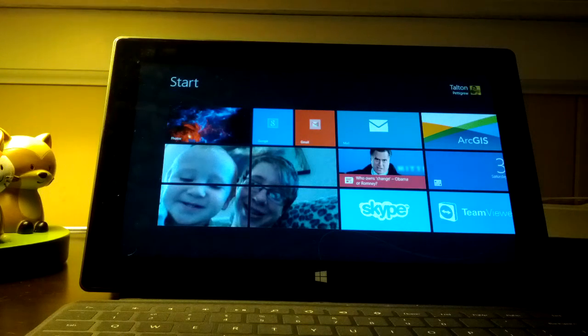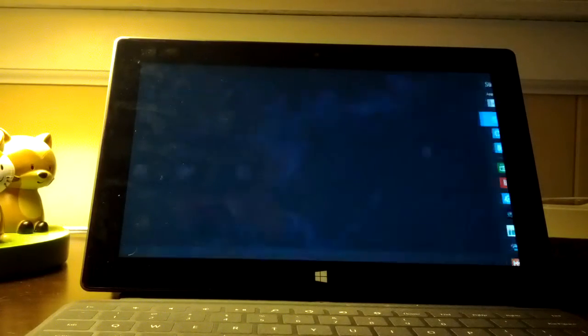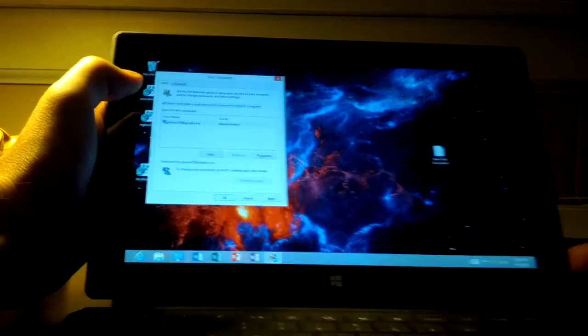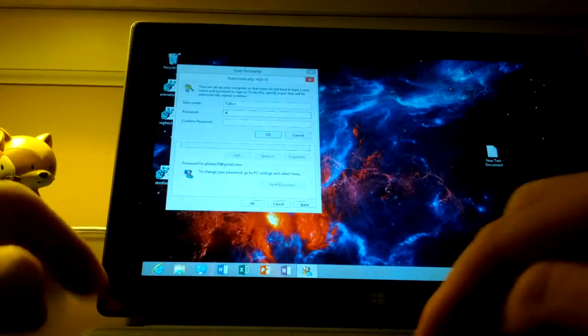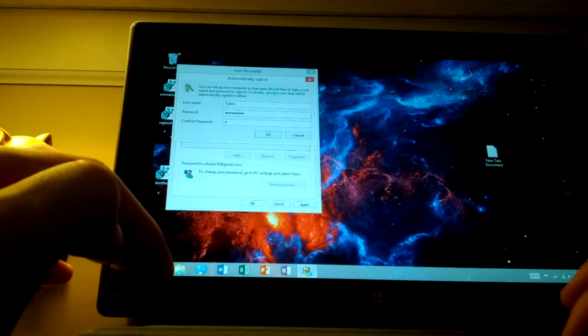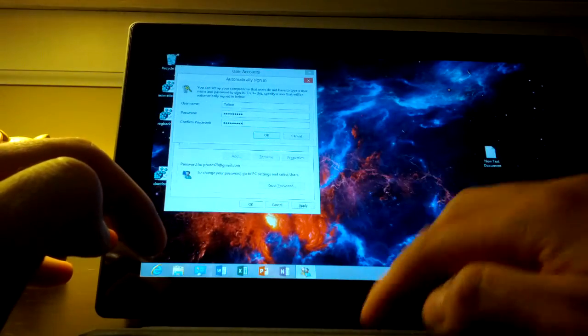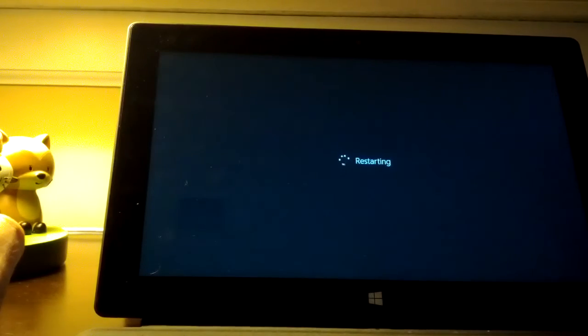Someone asked how to skip through the sign-on screen when you start your computer, so I'm going to show you how to do that real quick. For those of you that don't want to have a password on there, the command you want is NETPLWIZ — N-E-T-P-L-W-I-Z. Hit enter and make sure this is checked. Uncheck 'Users must enter username and password to use this computer,' hit apply, and you'll put in your password. For restarts it works pretty well, but if you lock the screen it will still ask for a password.